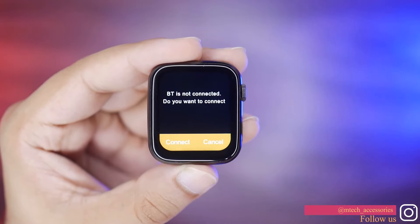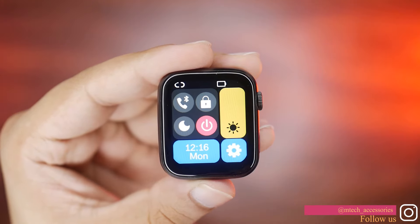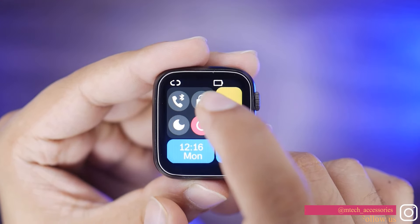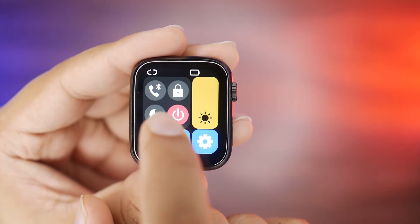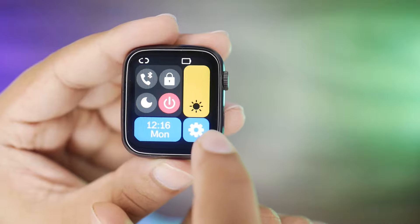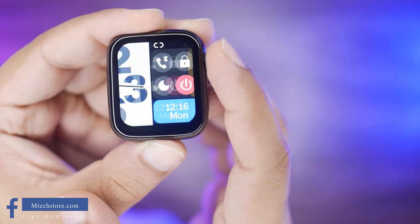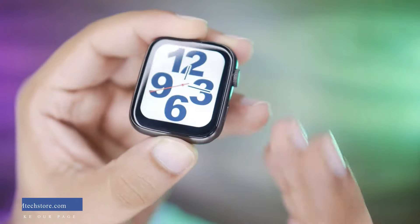We will slide down to see Bluetooth notifications, and slide up to see toggle switches. A bar will come for brightness control. Here the watch will lock, Bluetooth can be enabled, there is a do not disturb option, a shutdown option, time, day, and a settings option. The crown button is used to go back, and the side button is used to lock and unlock.